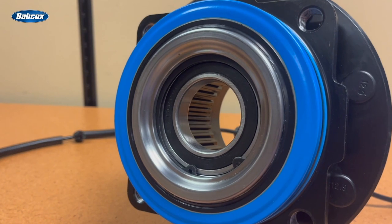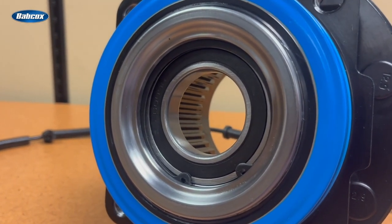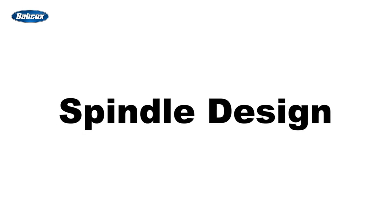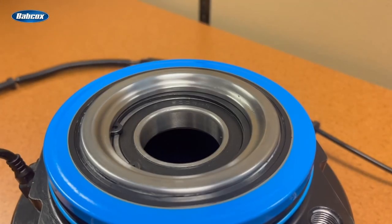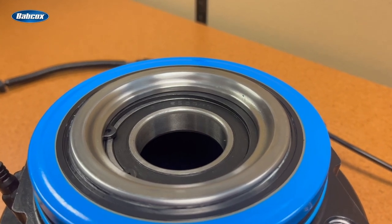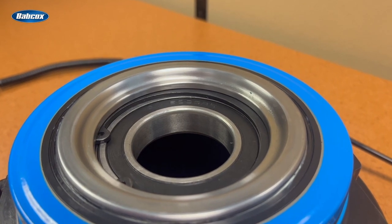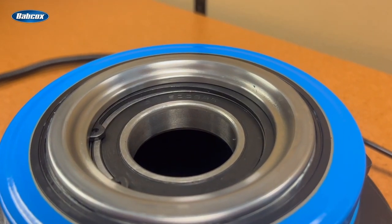Premium hubs will have robust outboard multi-lip seals and better shielding. Another important factor is the spindle design. Engineered hub assemblies will incorporate a roll form design that pre-applies the bearing loading. This makes the hub less reliant on the torque applied to the axle nut, ensuring the longest service life possible.